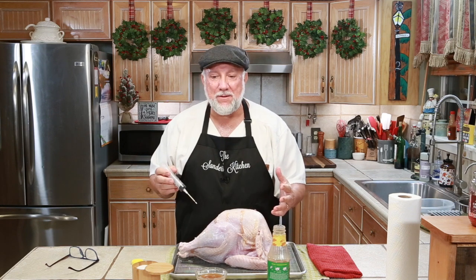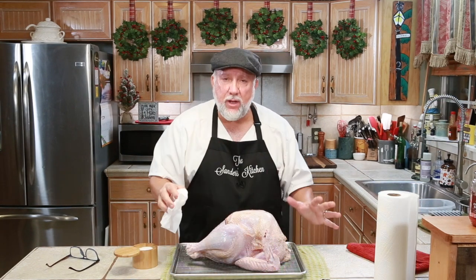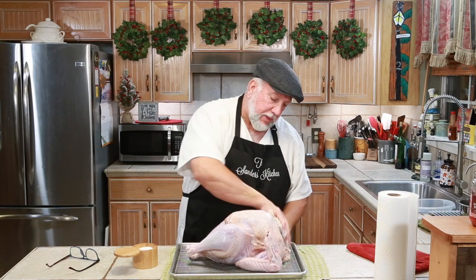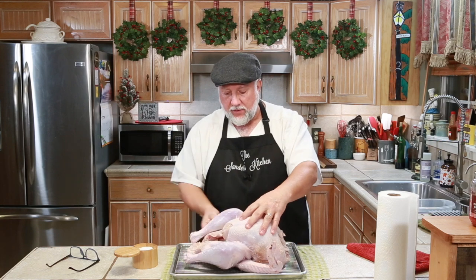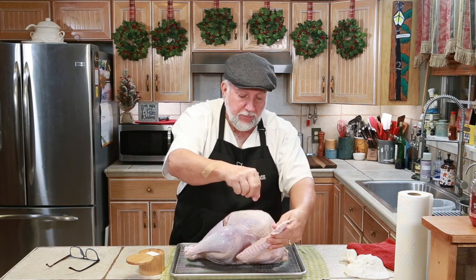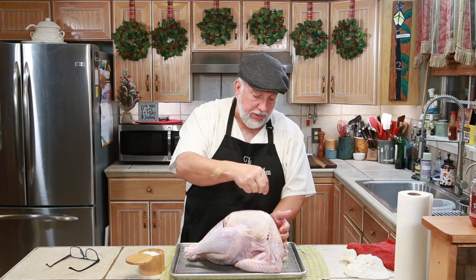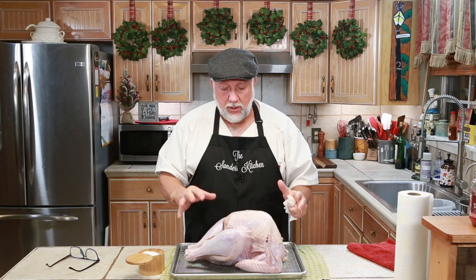Now here's the other part of the science — we're through injecting, so now I'm going to dry off the skin of the turkey. What we're trying to do is get the turkey to brown really good, and in order to do that you need to pat it dry. Then we're going to sprinkle it with a little kosher salt. The salt is going to help draw out the moisture from the skin, and we're going to put this in the refrigerator uncovered all night. It'll dry out a little bit and turn colors — look a little funky — but it's going to be really good tomorrow.